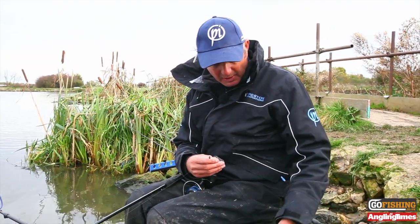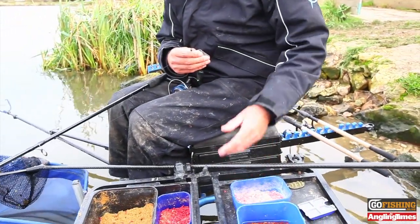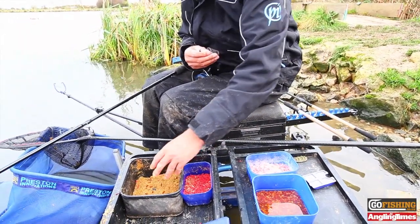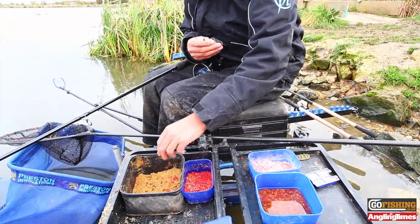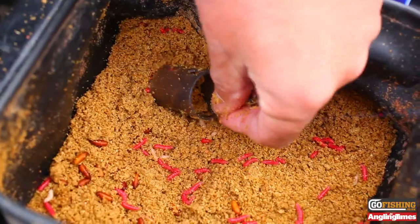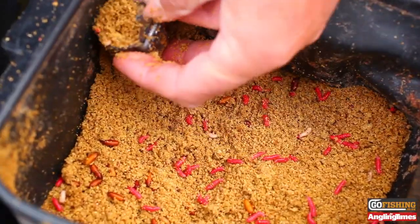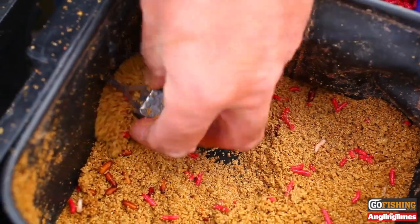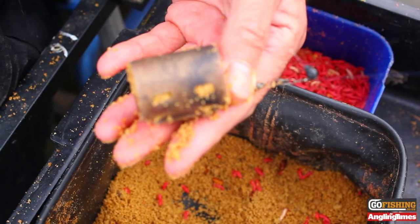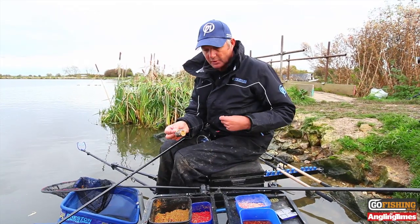In that is standard baits — just a few maggots, pinkies and castors. All I do in my groundbait is mix the bait in: just a few pinkies and a few castors, mix them in, then I get the feeder and press it in — one, two, three one way, one, two, three the other — and just a gentle squeeze, not too tight. I want the groundbait to come out. So that's the groundbait filled.